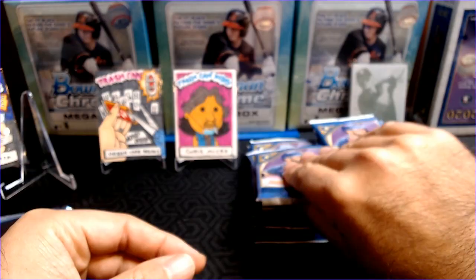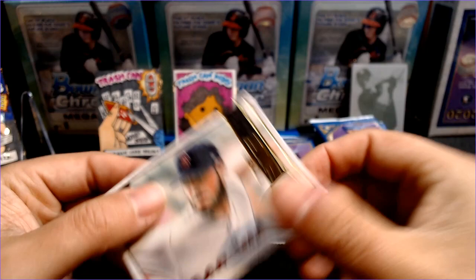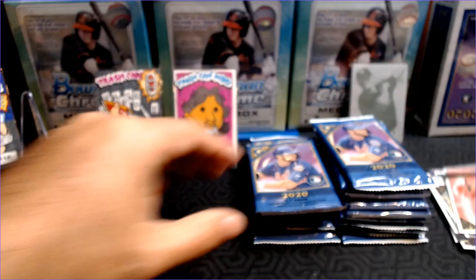At first I wasn't sure if I liked the big stripe going across the card, but they still managed to let the art be the star of the card. Chris Sale. A Yoshi Tsutsugo rookie. Alex Young rookie. Robinson Cano Artisans — got the little additional print there at the bottom. And then Adam Haisley for the Phillies.